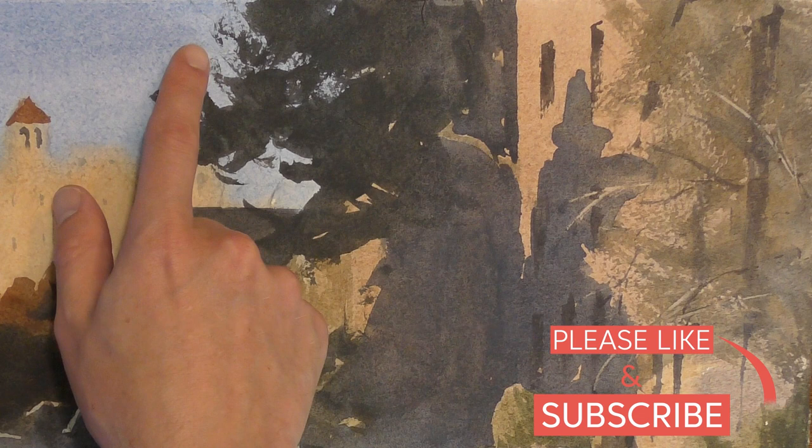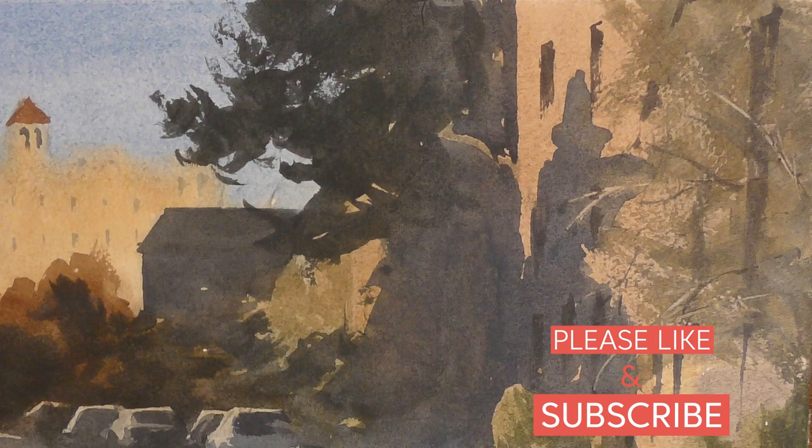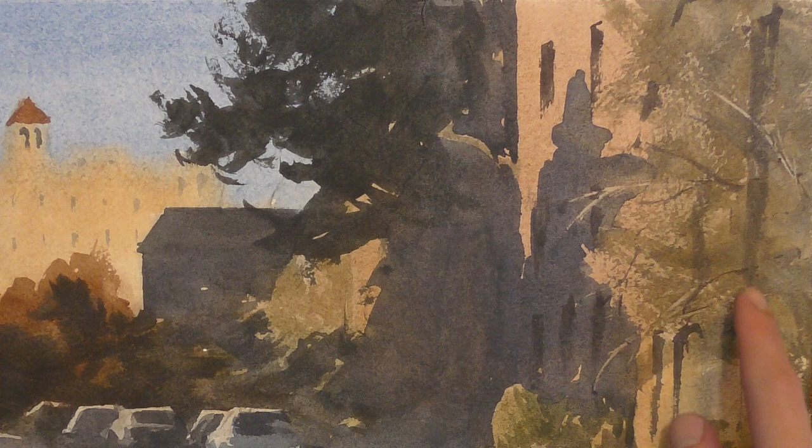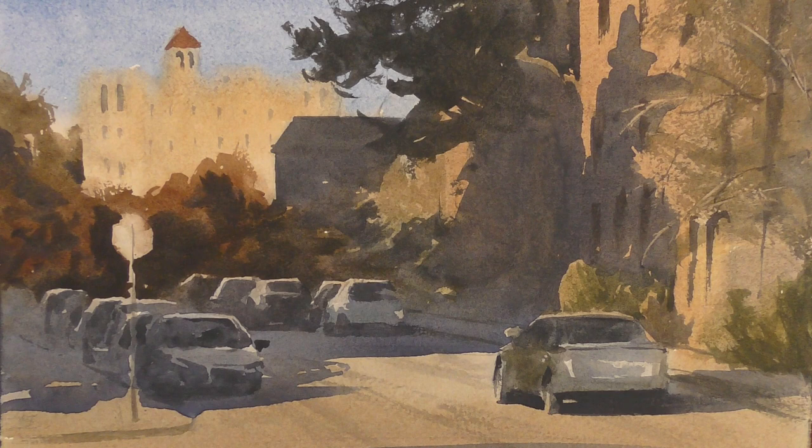If you look at this tree here, these broken edges, these broken shapes here are created with dry brush. Same thing with this tree here. You're seeing more of the texture of the paper and you're doing a quick brush mark and leaving some paper behind, kind of letting it skip along the paper a little bit.